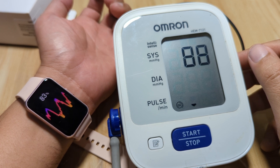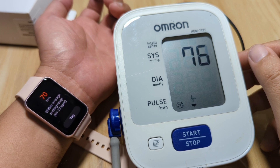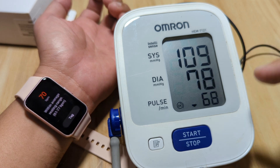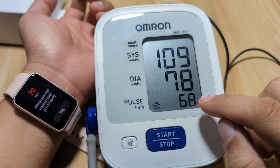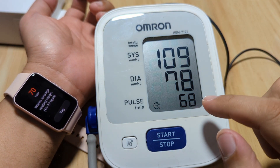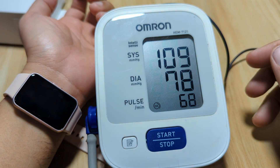Let's see the results. We are done with our Galaxy Fit 3 — we have 70 beats per minute. And we have here 68 beats per minute on the Omron. Very close — plus or minus 2. As you can see, we have plus 2 for our Galaxy Fit 3.